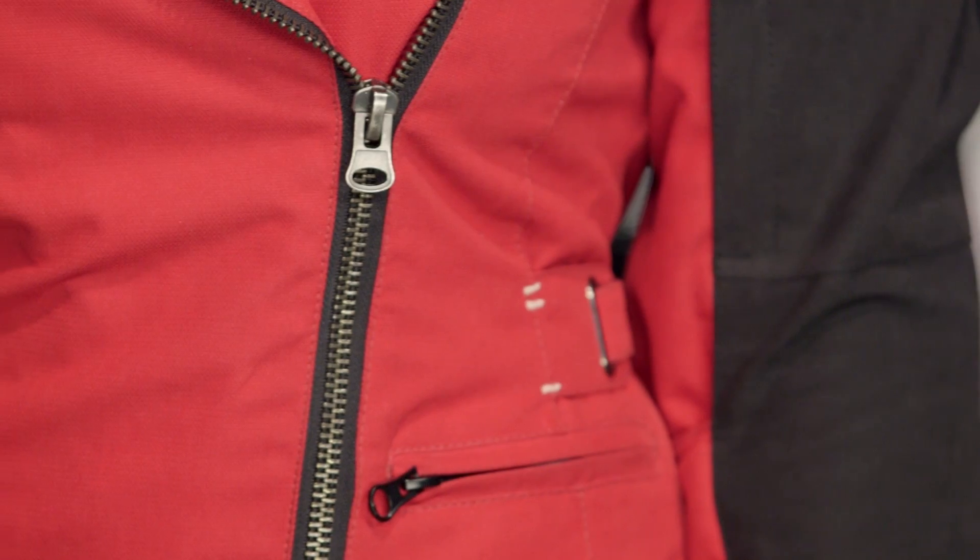The rest of the front is pretty simple. It's a low profile collar, basic pockets down along the sides, and then you have a couple of pockets along the bust line as well.